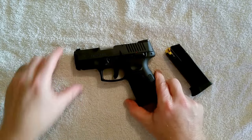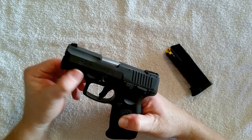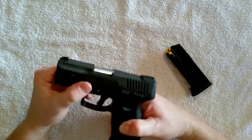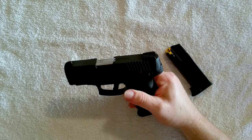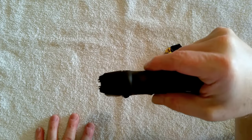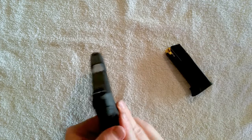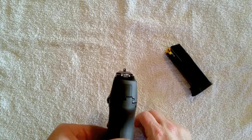It goes back together the same as a Glock. It's got a rail — it's functional, it'll do. I like the slide serrations, they're very nice. It also has three dot sights.